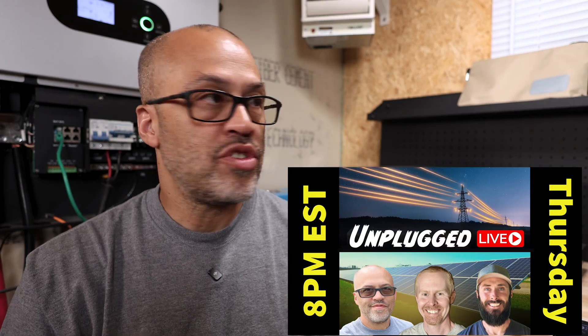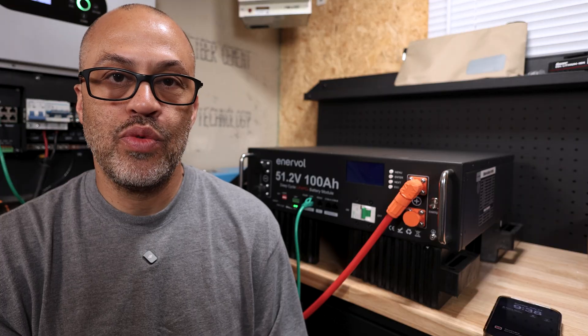If you're trying to get your questions answered in the DIY solar space, we have the Unplugged live stream — myself, Adam, Dale, and Eric from East Texas Homestead. We're starting a new dedicated channel just for that stream every Thursday at 8 PM Eastern. I'll leave a link below so you can subscribe. If you like this kind of video, hit that subscribe button, hit that like button, and thanks for watching.